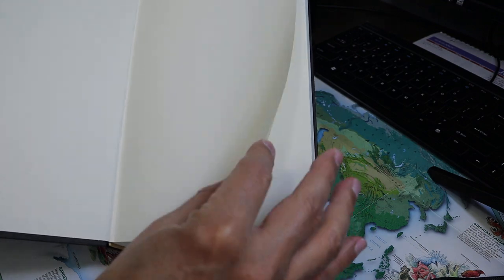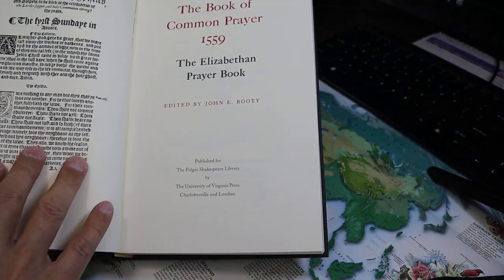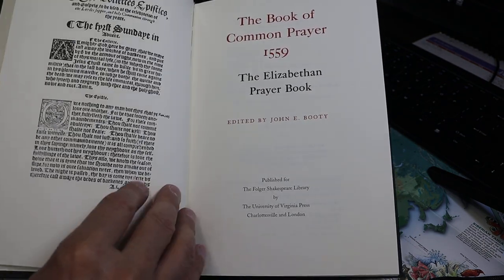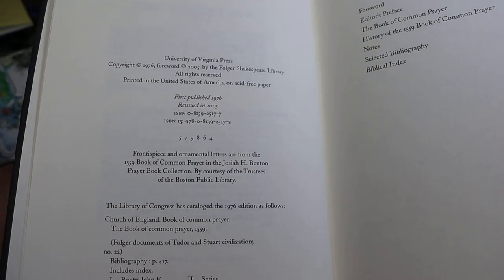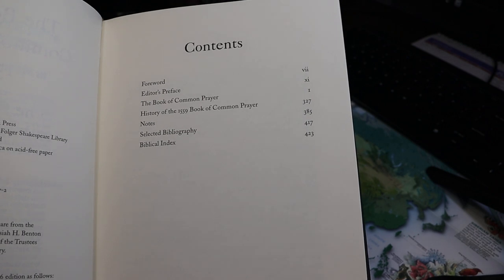We'll look at the inside. So it's the Book of Common Prayer, 1559, nicely done with red print on the title page. It's the copyright page — University of Virginia Press, 2005.